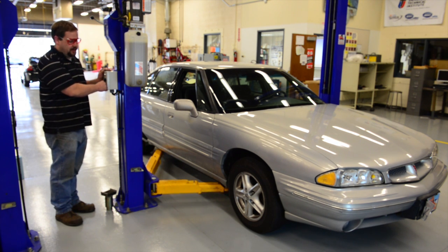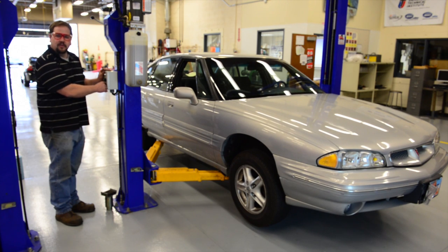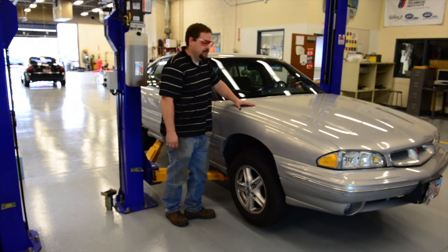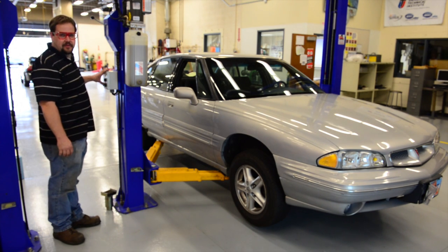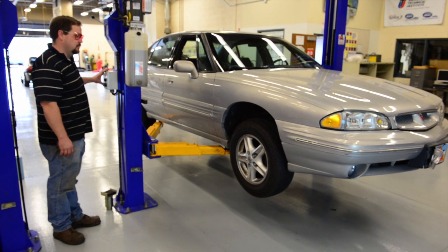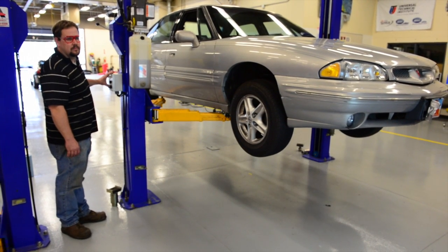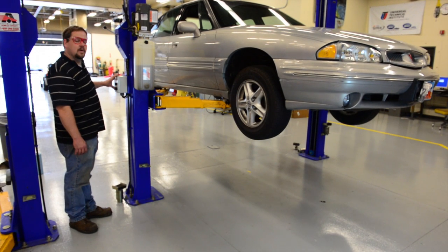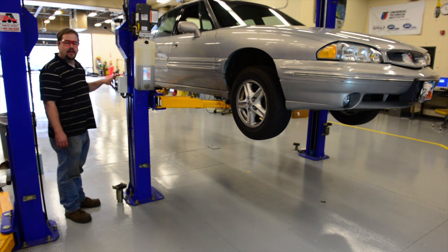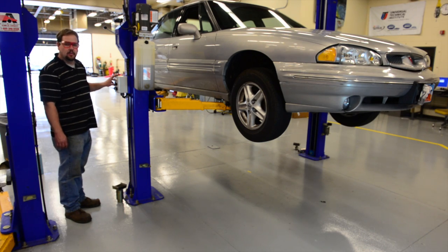As the arms make contact with the pinch welds of the body and we start to lift, as soon as the tires leave the ground, we need to check our hoist to make sure it's not going to rock excessively. Just give the car a firm shake. If everything's okay, continue with the lift. When the lift has reached the height you're comfortable with, you'll need to press the red button to release the hydraulic pressure. The lift will fall until it hits the mechanical locks. Once the pressure's relieved and the vehicle's on its mechanical locks, it's safe to work under it and around it.